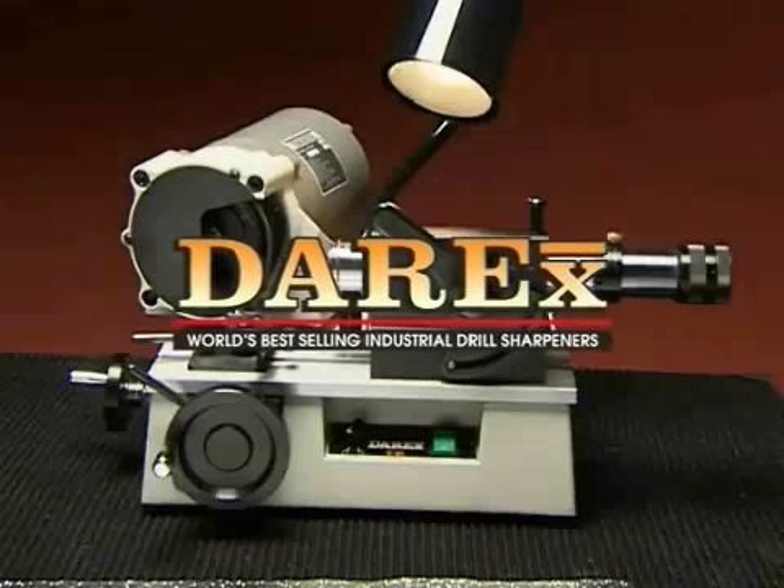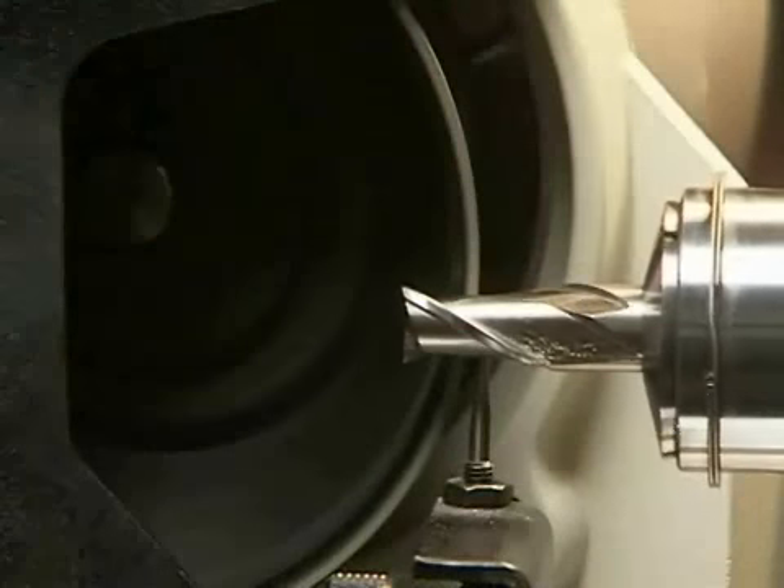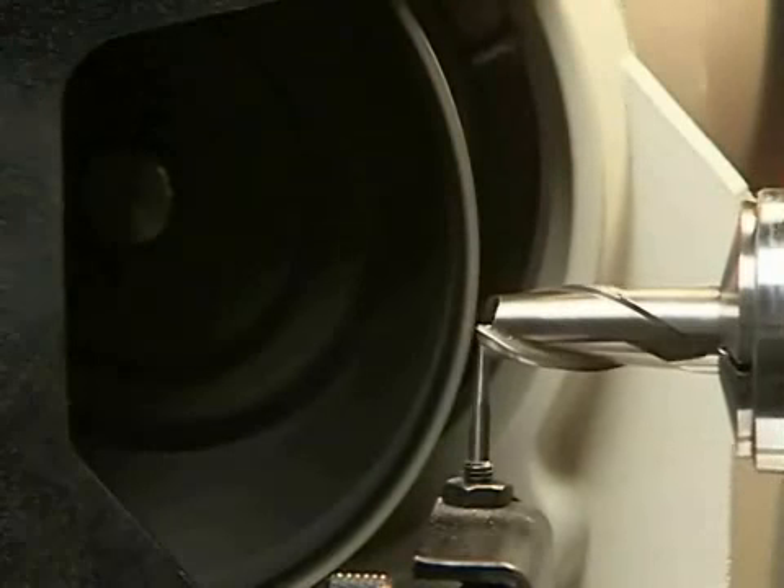Derex E90, the world's best-selling end mill sharpener. Derex makes sharpening simple so that anyone can sharpen end mills easily and accurately.